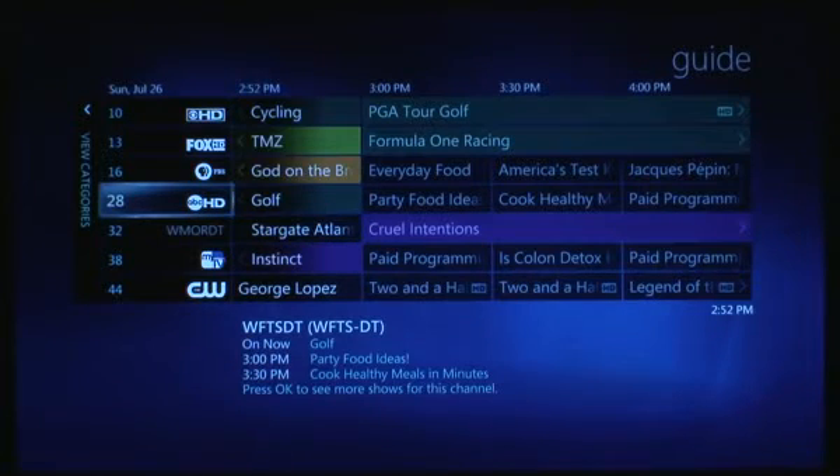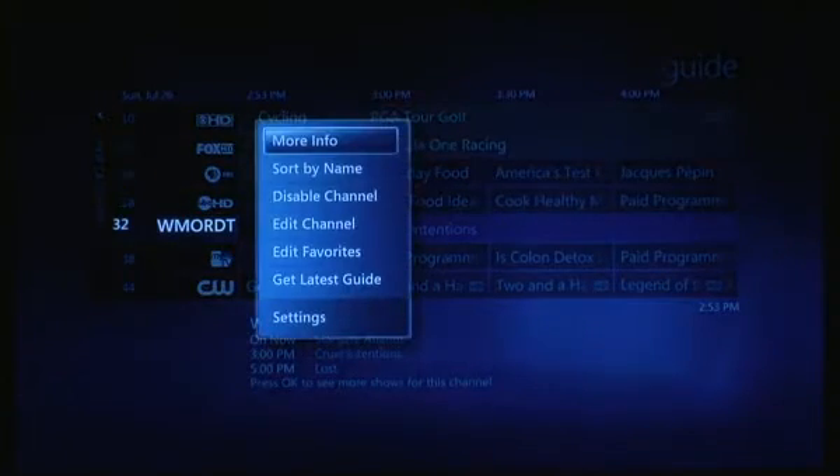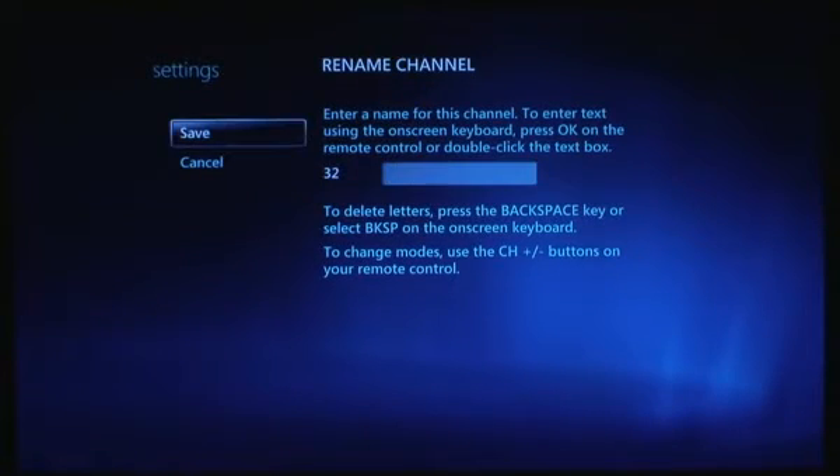Also new is support for channel logos. It's not built in unfortunately, but there's a cool utility called My Channel Logos that we're using here that imported all these automatically — you just install it and it does that. This particular channel is a local independent affiliate that doesn't have a channel logo in the database, so I can add my own manually or just leave it to say the call letters. If I go into Edit Channel, just like Vista I can disable it or I can change the channel number — so this would have been 1321 instead of channel 32. You can also rename a channel to anything you'd like.